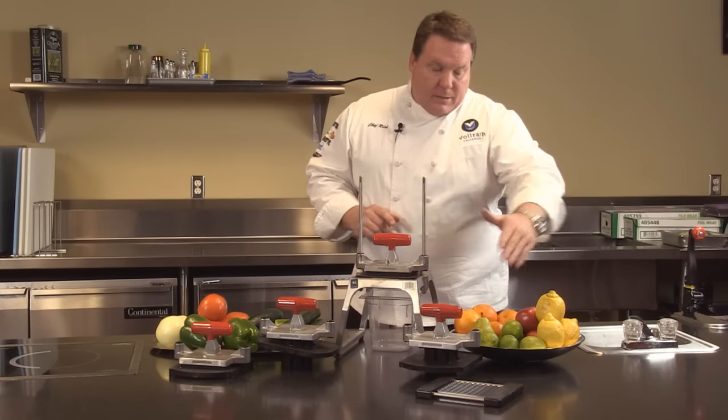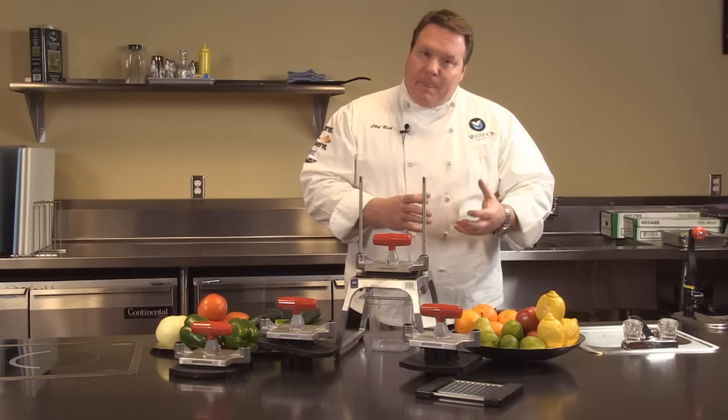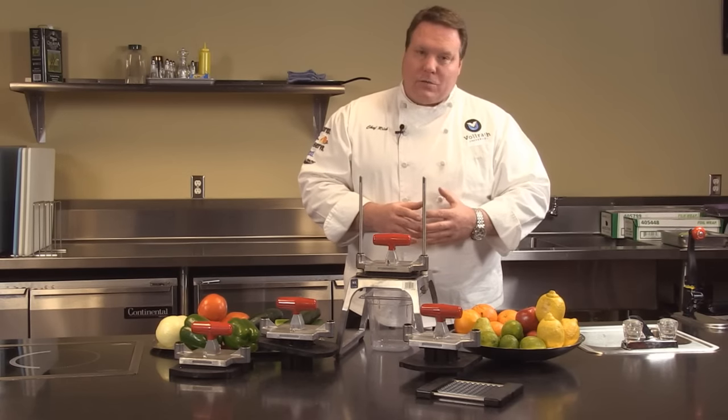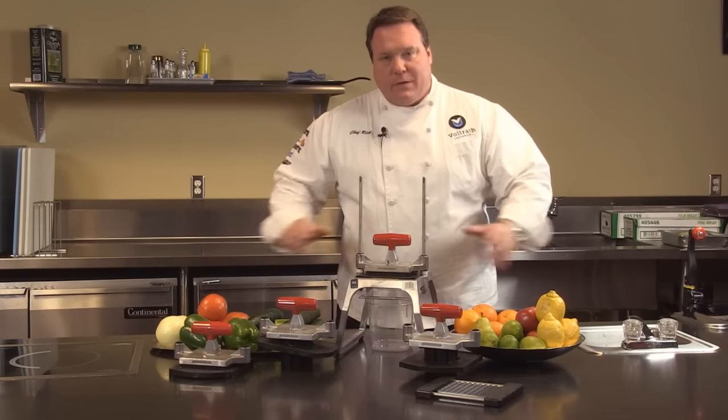Then for items like lemons and limes and apples and oranges, pears — we can do the wedging and coring if we want to core that product as well. So with this one piece of equipment we can perform all these different tasks.